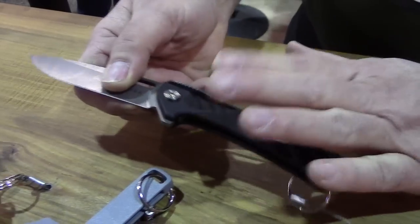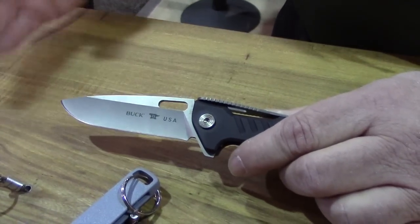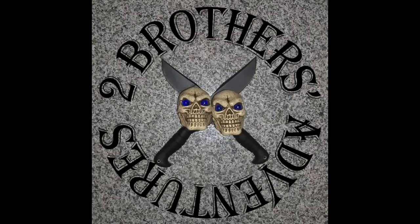The blade on this — I forgot to mention — is 154CM, so high-end steel. The MSRP on this is right around $150.